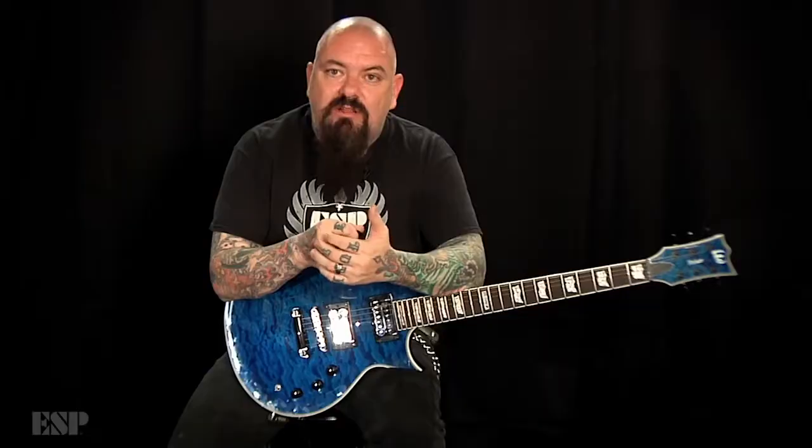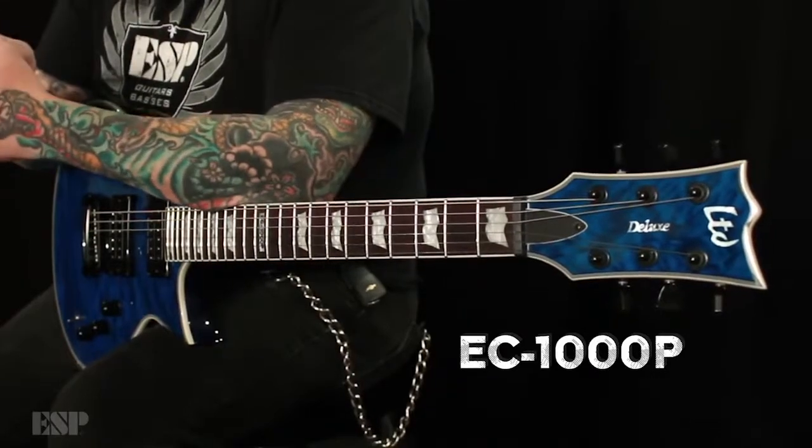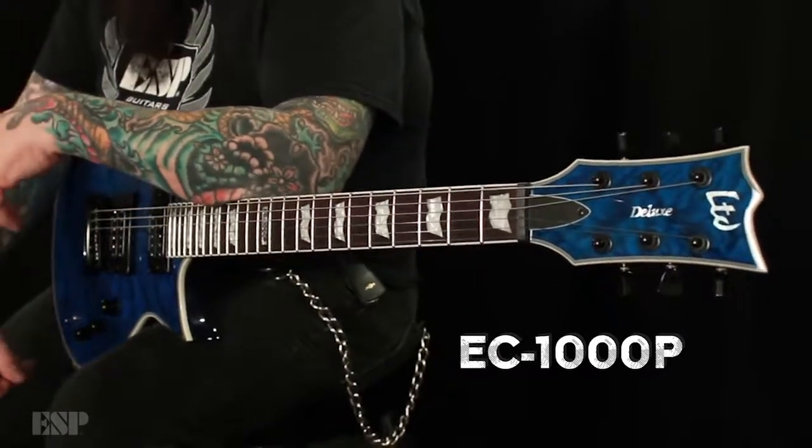This guitar is also available in see-through black as well as see-through blue, so you have a couple of options. The EC-1000P for piezo. For any more details, just go to ESPGuitars.com. I'm Chris Cannella, and I'm out.